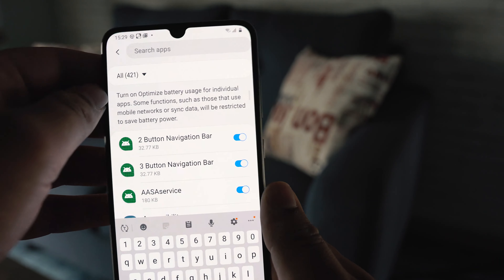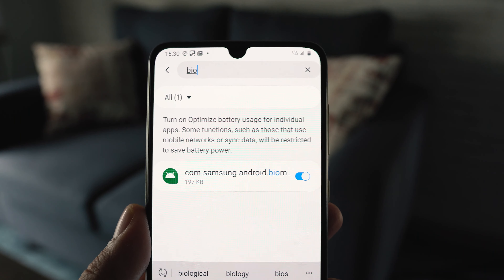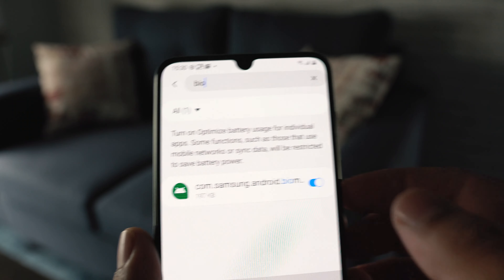All the applications will appear. Click on search, type in 'biometrics', and you will see the option to turn off battery optimization for biometrics and security. Go ahead and turn it off.